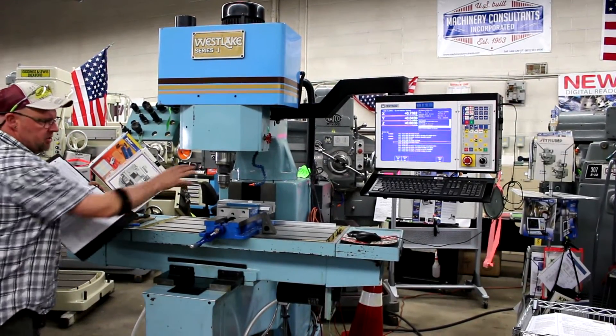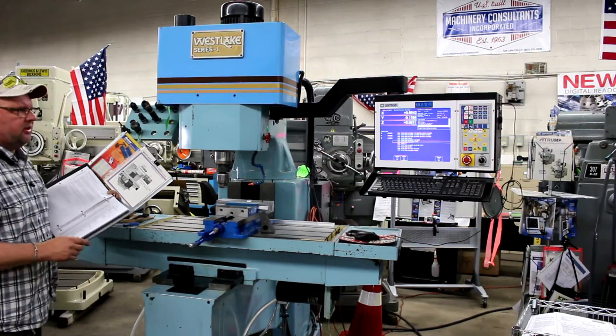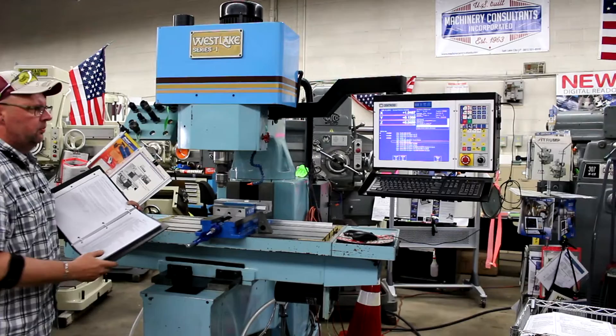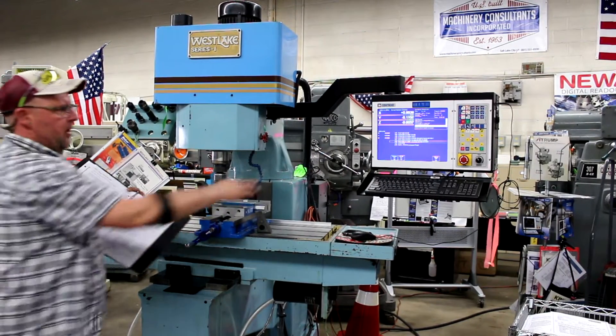Please note how well the machine operates and performs and sounds — very solid. Westlaker Machinery Consultants. Coming up on line 131, 132. Coming up on finish line 34.